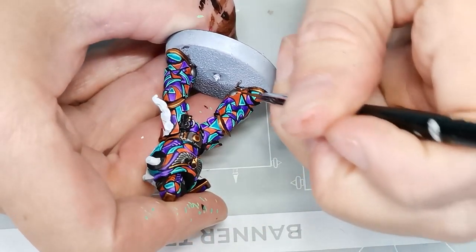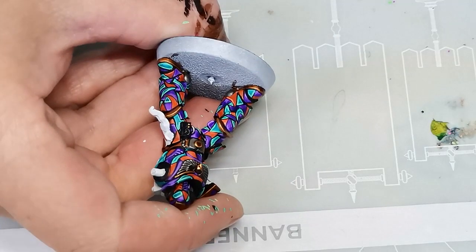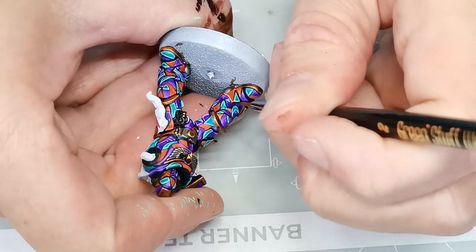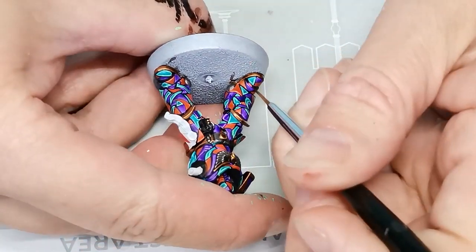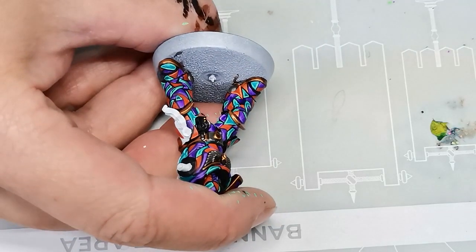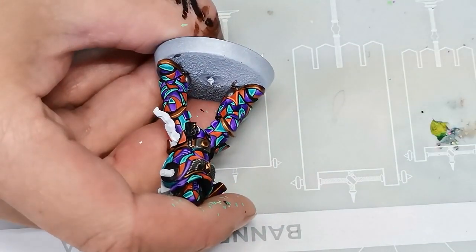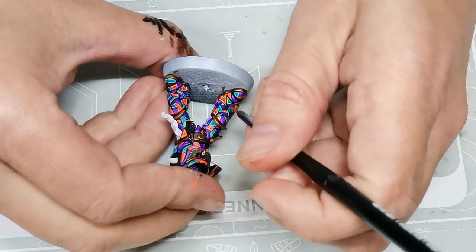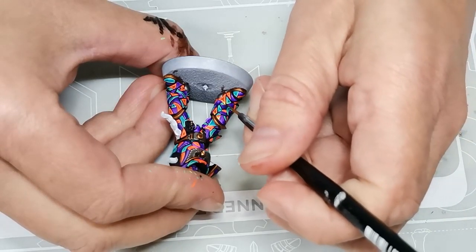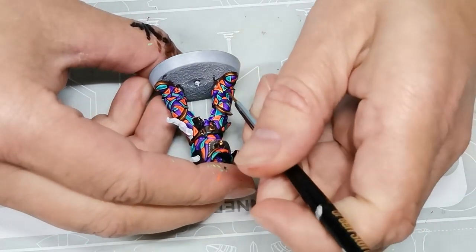I'm not even being consistent highlighting the tops or the bottoms — I more or less try to highlight just where I think it would look fun and cool, because going for realism at this point seems completely pointless. For the first layer of highlight on the orange I use Laser Orange, also a fluorescent color from Huge Miniatures. For work like this I tend to keep my paints at a relatively thick consistency because it gives me better control.